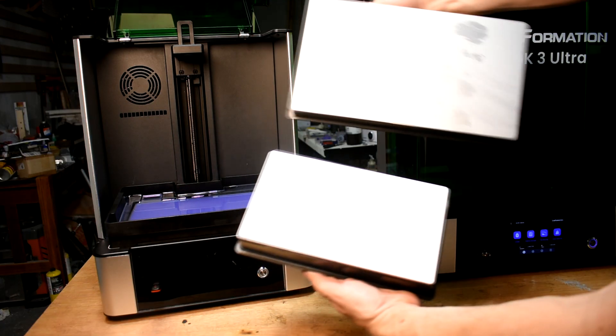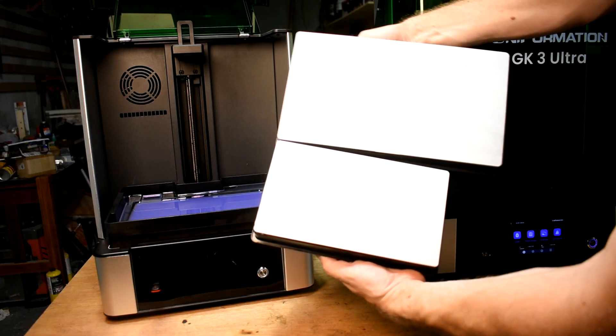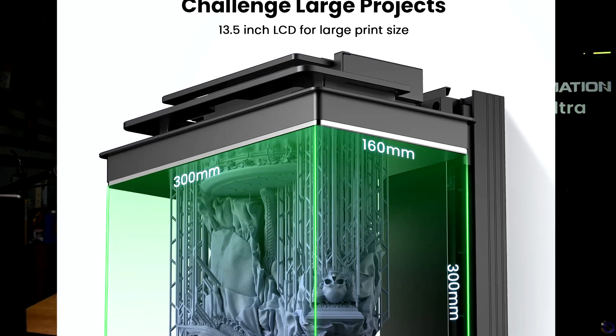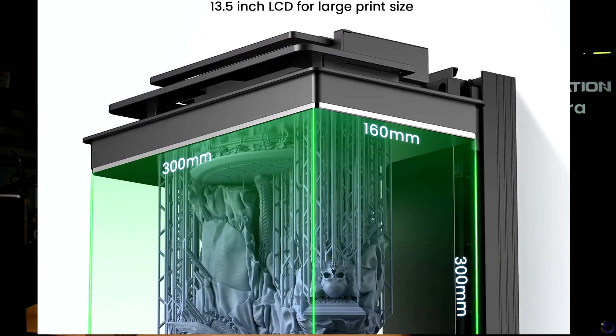It's bigger. The GK3 Ultra has a 13.5 inch screen. That's up from the GK2's, I think, 10.3 inch. The build plate is massive in comparison. We're talking a build volume that's like nearly a foot wide, nearly a foot tall, more than six inches deep. It's huge.